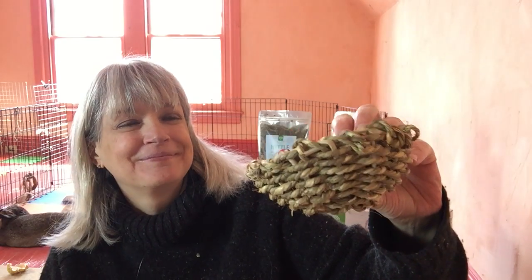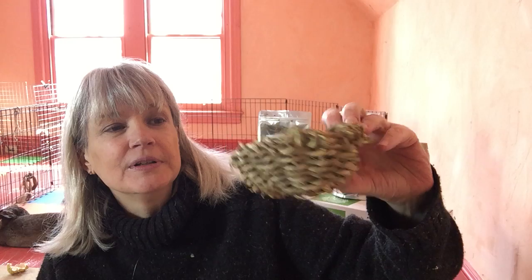And when they're done they can chew it, they can toss it around, eventually they'll eat it up. No glues, no dyes, no shellacks, no preservatives, nothing. It's just a hand-woven little grass bowl. That's it. Enjoy!